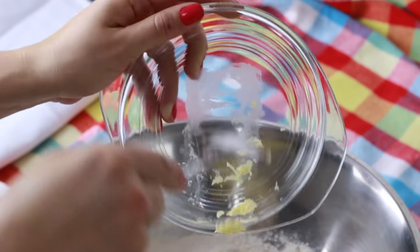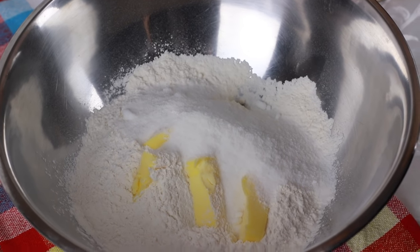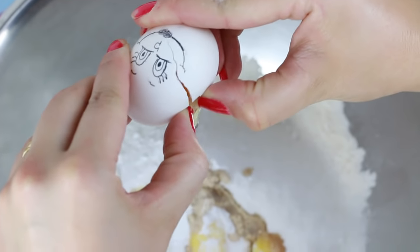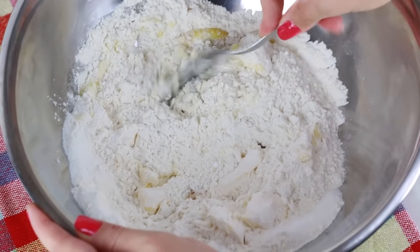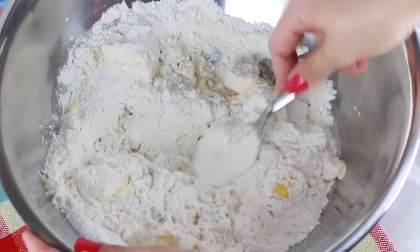Let's put in our butter — it will give a bind — then the salt, the baking powder, the vanilla essence. In summary, I put everything in: the egg, and then we mix delicately with a spoon. Mix, mix, mix — look how simple it is, it's almost ready!